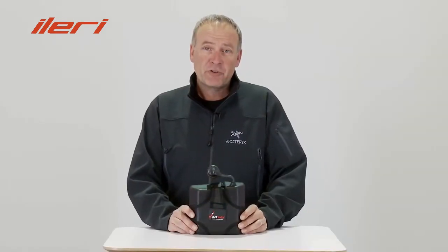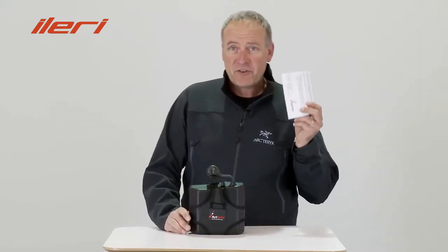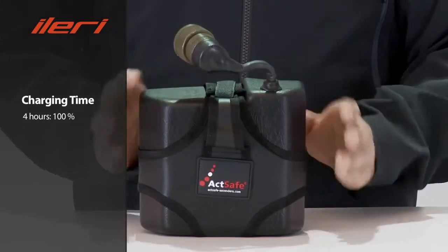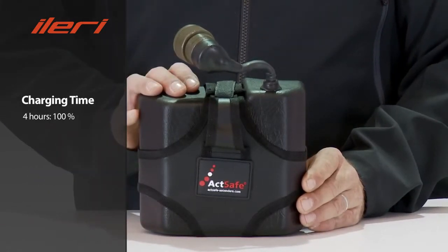One of the core parts of the ACC power ascender is the battery pack. It is a lithium-ion high current battery. Please first read carefully the safety notice concerning this kind of battery. The charging time is about 4 hours for a full load. We recommend to always recharge the battery to 100%. What will happen if you don't do so?